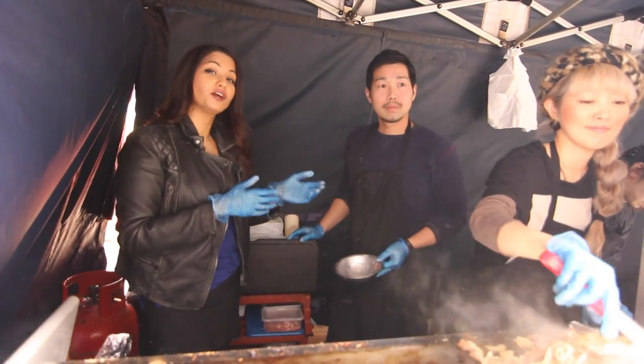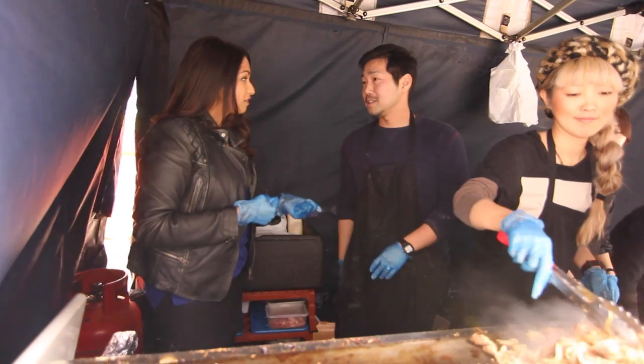This is Yoshi, and Yoshi is the owner of ZOO. He's had this place open for how many years now? Three years now.